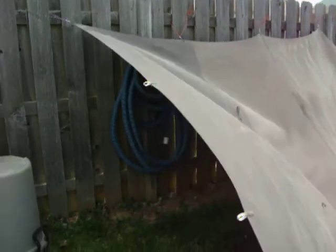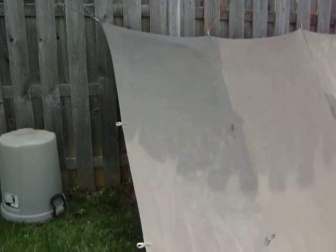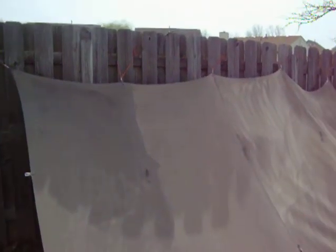You can plainly see where I started off with the dirty roller — nice and dark — and it gets lighter and lighter and lighter. Then I came up here and did this side, lighter and lighter, and I was really running low on paint.